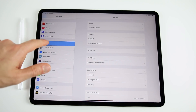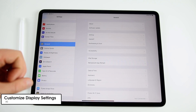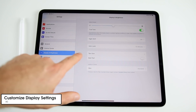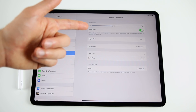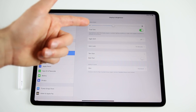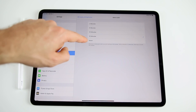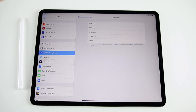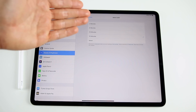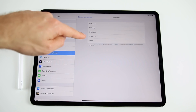The next thing is to configure your display settings. Go to Display & Brightness in Settings. You can enable or disable True Tone — I prefer it on, but try it both ways. You should also change Auto-Lock from two minutes to 10-15 minutes or even Never, so your device doesn't lock while you're reading a long article in Safari.